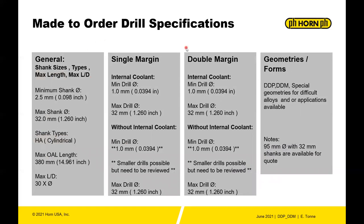Horn also offers made-to-order items for the DD-type drills. The minimum shank diameter is 2.5mm (0.098"), maximum is 32mm. Made-to-order shanks are generally cylindrical. Maximum overall length is 14.961" (380mm), and maximum length-to-diameter ratio is 30x. For single-margin and double-margin internal coolant drills, the minimum drill diameter is 1mm with a max of 32mm.